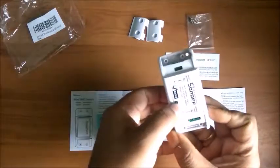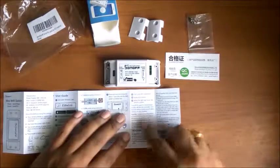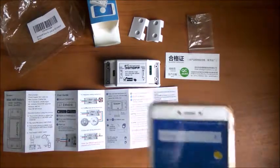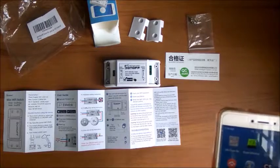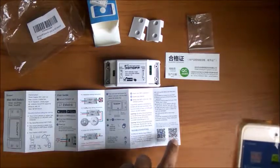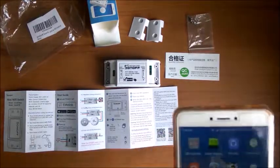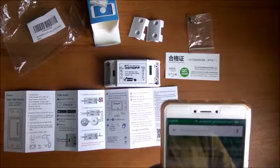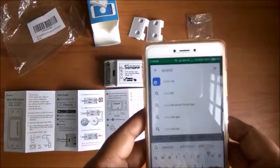There is a manual switch here — a small one for on/off — otherwise it takes Wi-Fi commands. What we'll do is install the app. Any Android mobile or smartphone will work. You can install using the QR code, but I know the app is available in the Play Store, so I will directly go to the Play Store and install it. The app name is eWeLink — you can find it on the first result.